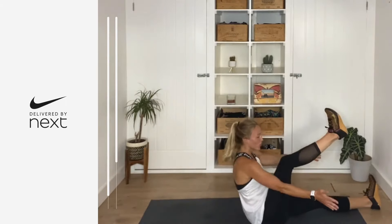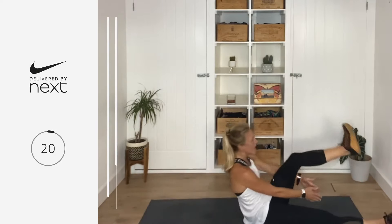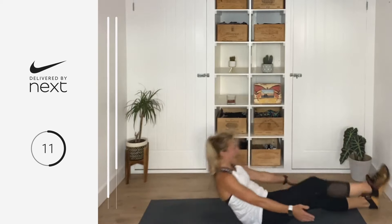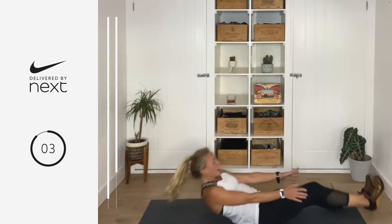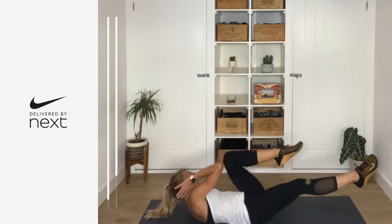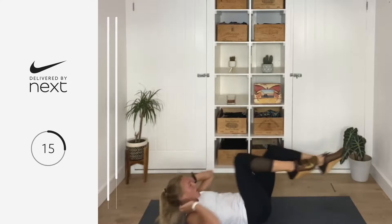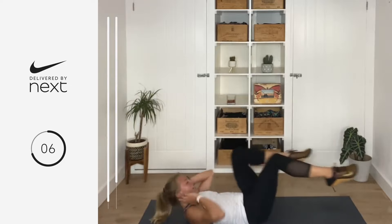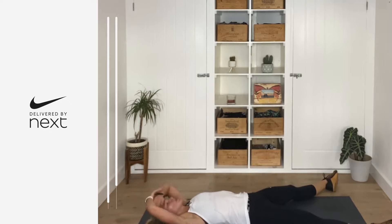10 seconds — watch me closely: sweeping scissors sit-up. Legs come through, you clap in between, sit yourself up, other leg. In three, two, one, let's go — lie down, clap. You're sitting yourself up fully, other leg comes up, you clap underneath it. We're really getting into our abs now. Get ready — in five seconds it's bicycle crunches: opposite elbow to opposite knee, extend the opposite leg. Three, two, one, let's go. Make sure your shoulders are off the floor.